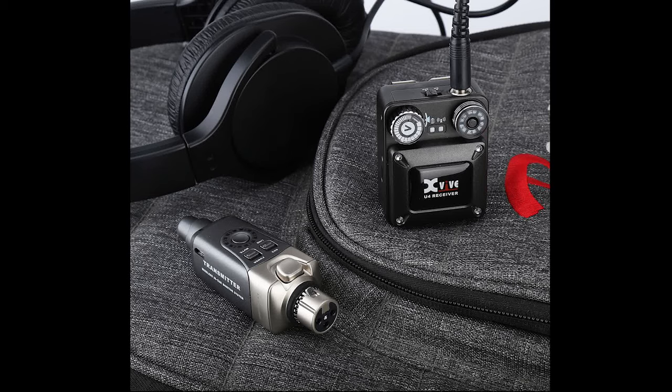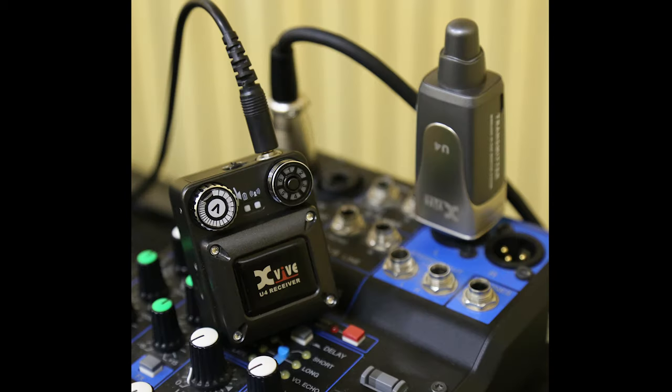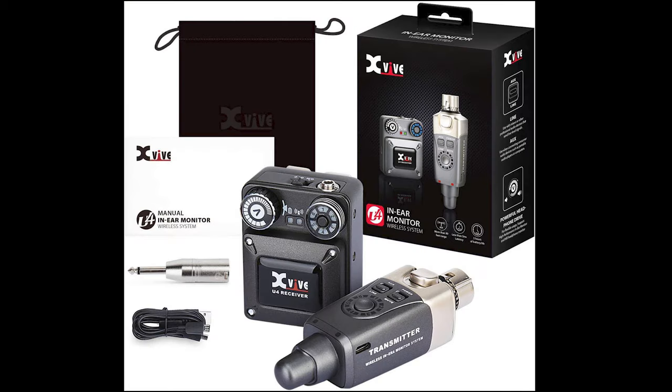Hi, my name is Peter Murray and on behalf of XVIVE I'd like to introduce you to the U4 in-ear monitor wireless system. The U4 is a high quality ultra-compact wireless unit for in-ear monitors. It features clear detailed high fidelity audio quality with less than five milliseconds of latency. The U4 is extremely easy to use and very affordable to buy.